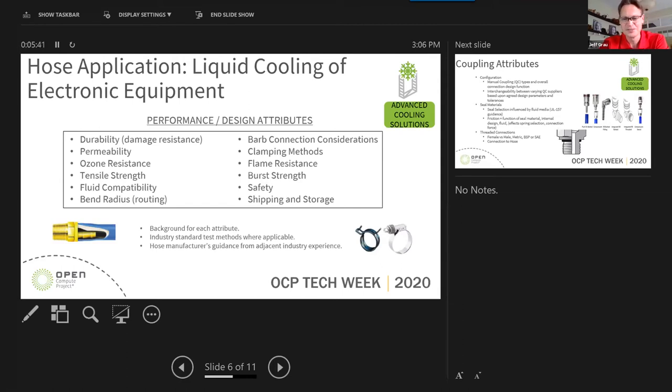We talk about the difference between maximum operating pressure that the hose is rated for versus its ultimate burst strength, as well as safety factors. We also address shipping and storage considerations.